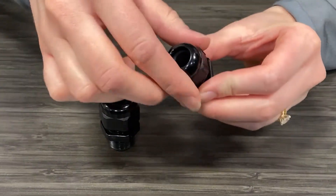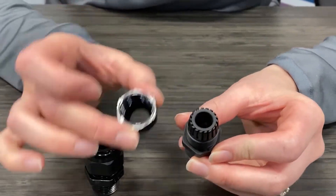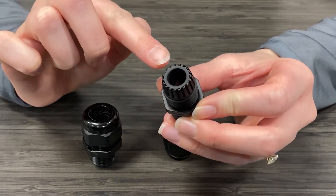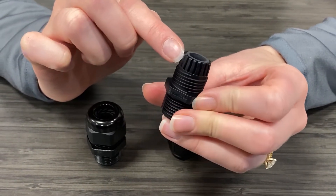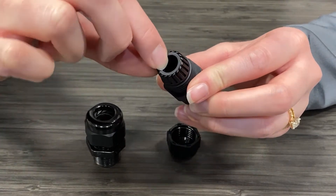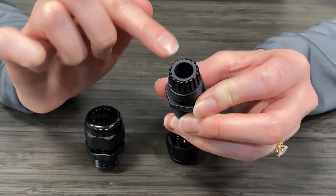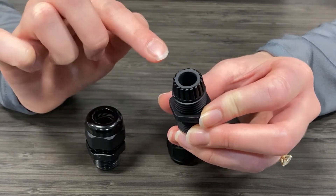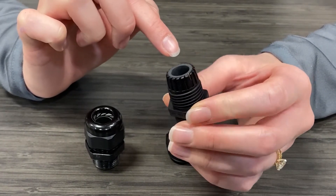First we're going to look at the main components of a Skin Top. Here you'll see we have the body and the cap. Running through the body first, you'll see these lamellar fins around the body of the product, and on the inside we have a reducer bushing or seal. You'll notice that the fins and the reducer bushing are flush to each other, which can create a better seal in your application and keep dust and debris out of your cable.